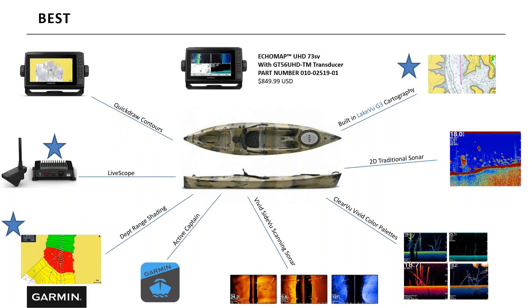Jumping up to best, I'd recommend the ECHOMAP UHD 73SV. You get all the same features, but now with built-in mapping — LakeVü G3 for freshwater fishing. Another great feature with the ECHOMAP series is depth range shading: if your bass are hitting between 10 and 15 feet, you can shade that entire depth range in green on the lake map so you know exactly where to fish. And of course, all ECHOMAP 7 and 9 inch units are compatible with LiveScope.